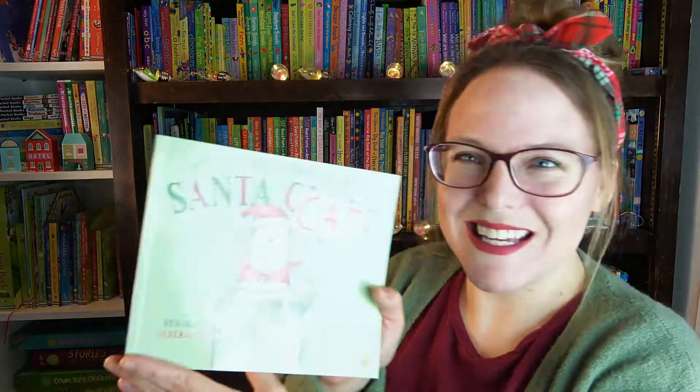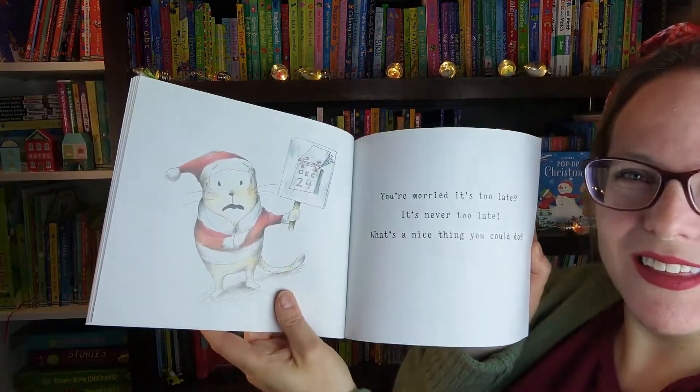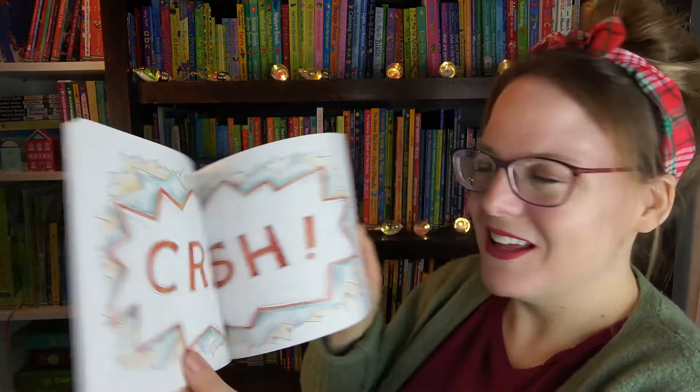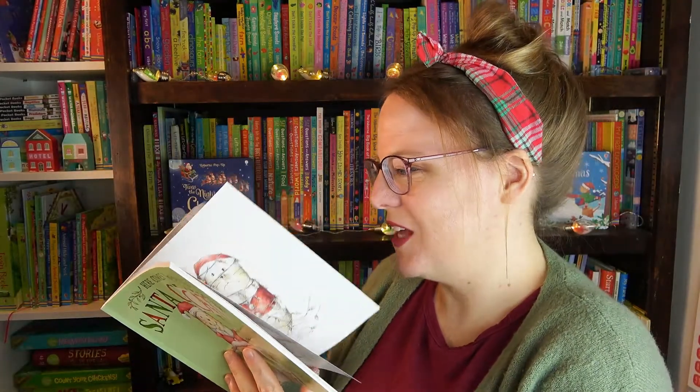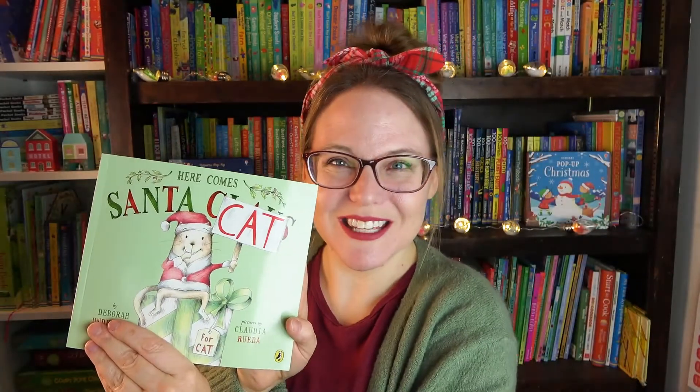Next we have Here Comes Santa Cat. My middle daughter loves cats — she is going to love this book. We've got a little grumpy cat here; this is adorable. And so is my younger daughter, she loves cats too, but my middle daughter is a little bit obsessed. So I'm super excited about this one.